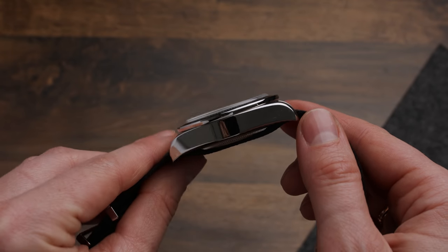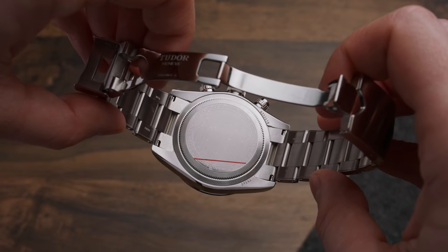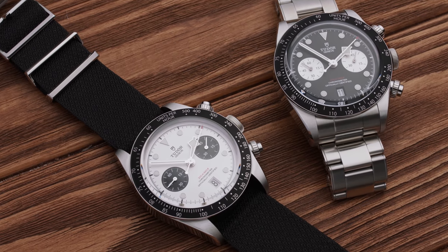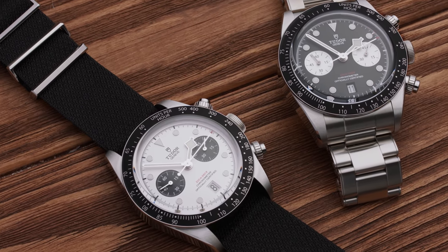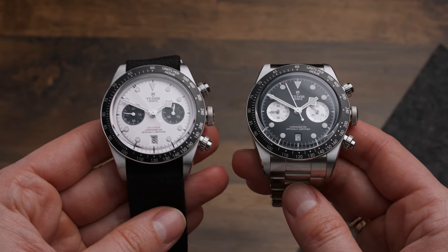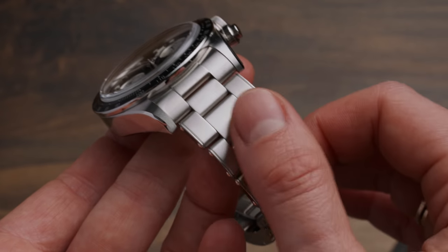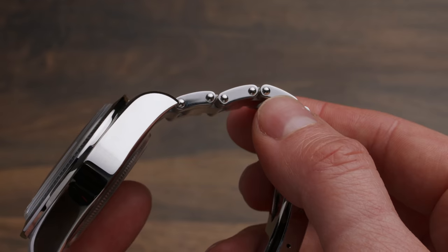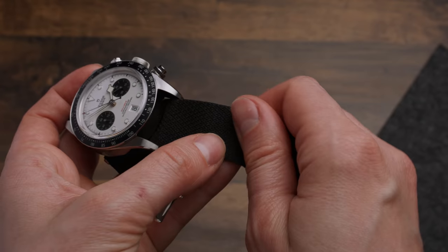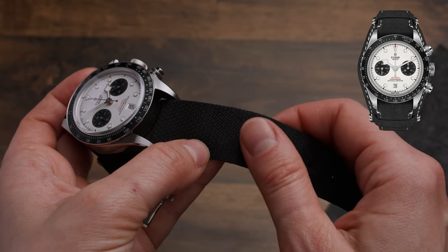The sapphire crystal is slightly domed, and though Tudor equipped other new releases with an exhibition case back, this one has a regular steel back. The new Black Bay Chrono is available with an opaline dial — an off-white color — or a black dial with two contrasting sub-dials displaying the seconds and up to 45 minutes. You can also choose between a steel bracelet with deco-only full rivets and a folding clasp, a fabric strap, or a black leather strap with a removable bund.